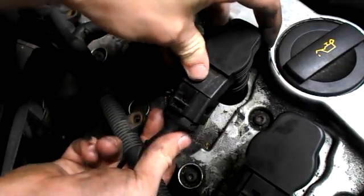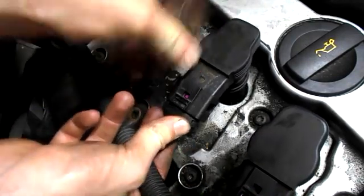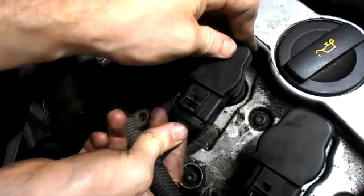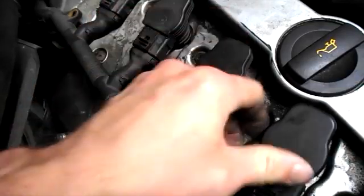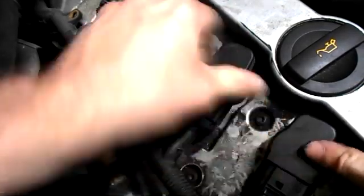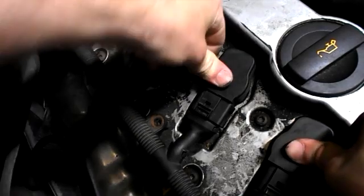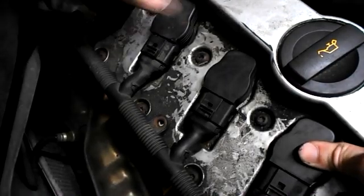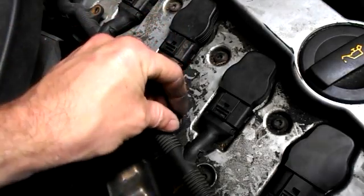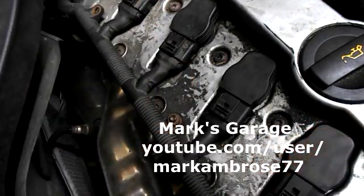Reconnect the coil into the wiring and gently push them all back in. Make sure they're in the right place, all the way in. And don't forget these little Torx screws — once these are tightened, you're done.